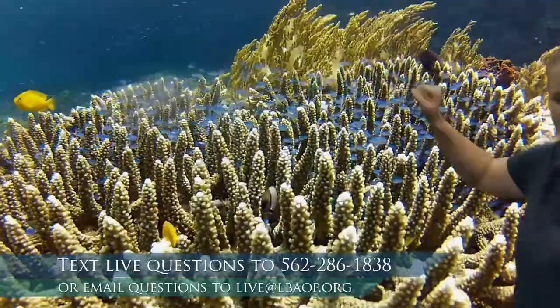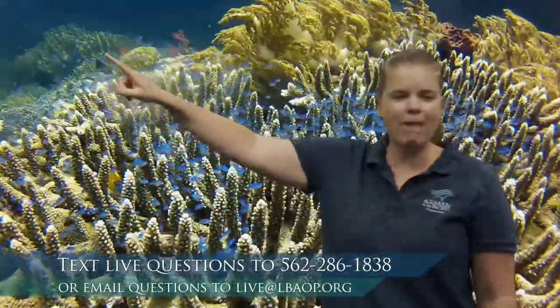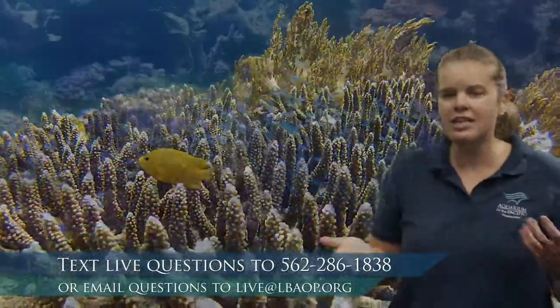Looking at this coral reef, I'm noticing a lot of coral — an enormous coral head and some soft coral in the background. We see a variety of types of coral: different shapes, sizes, colors, and builds — whether soft or hard. There are also a lot of fish, different types, and most are a little bit smaller. Animals that live full-time on the coral reef are typically smaller, and they're really colorful — pinks, yellows, blues — making the whole exhibit bright and vivid.